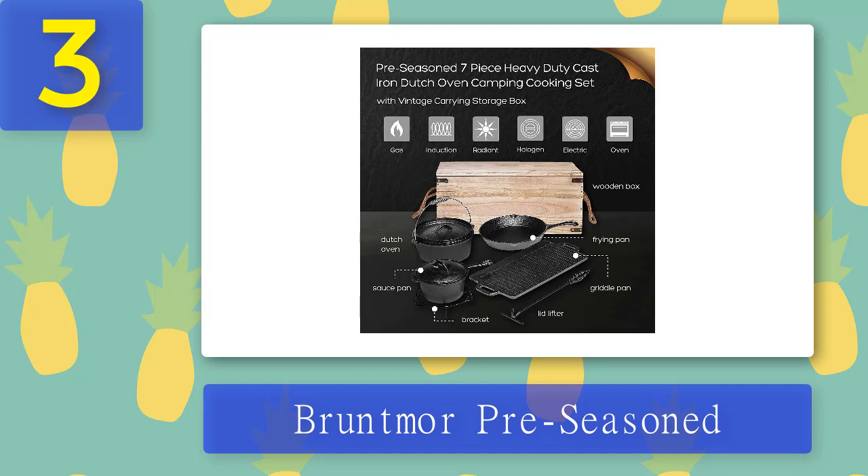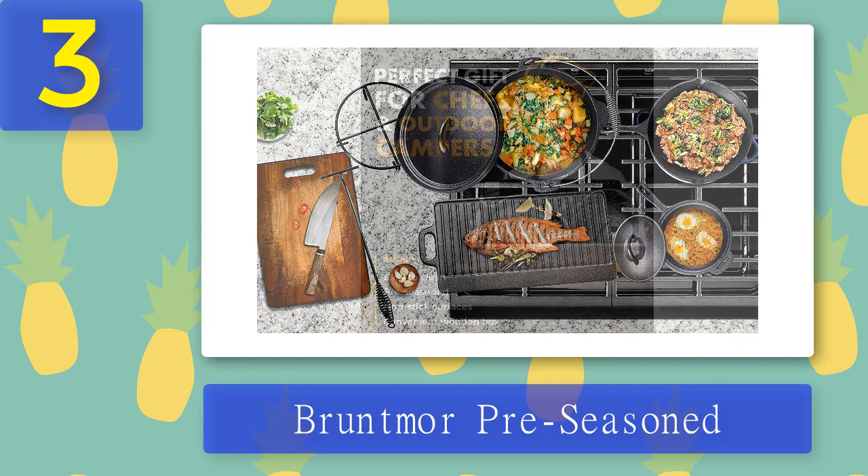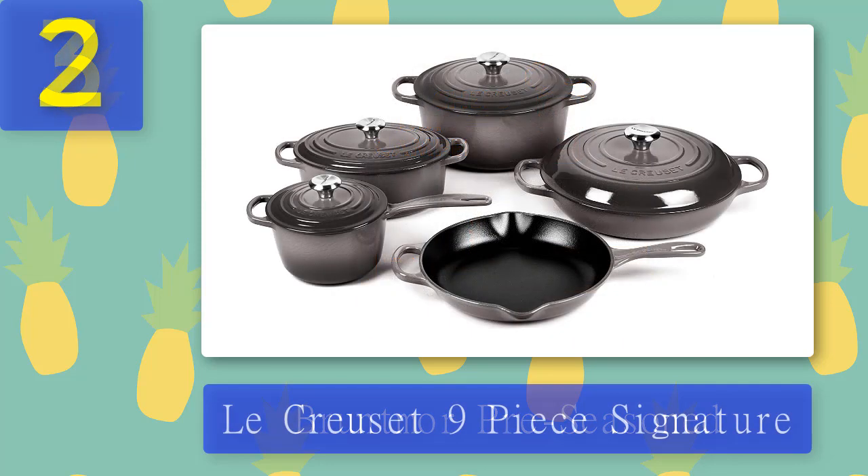Although customers buy the set because the box seems to add value, the quality of the box is low and it breaks easily — it would be better to buy your own box. However, the cookware retains heat well and carries the concept of straight from fire to table. Although it comes pre-seasoned, we recommend seasoning it again for better quality. If you cook on a camping fire the first few times, the cast iron will have a slightly smoky flavor, which can be a great addition to your dishes at home.